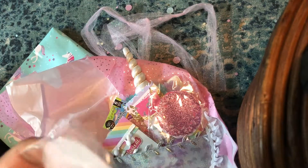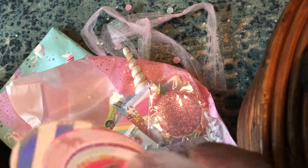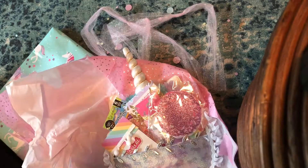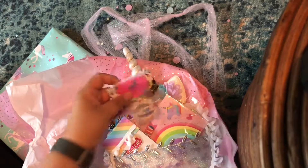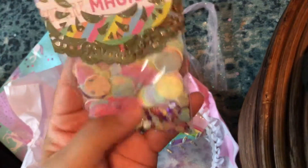Look at all these little die cuts — they're all like little unicorns! This is so cute, I love it. Doilies! I love doilies, so cute in all different colors. Oh, look at the cute little tags! And some of her confetti — she made a little confetti mix.